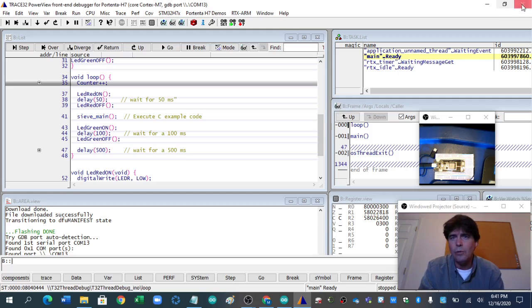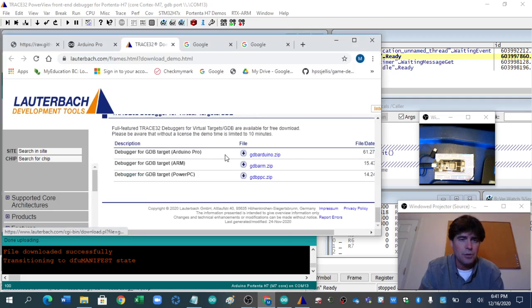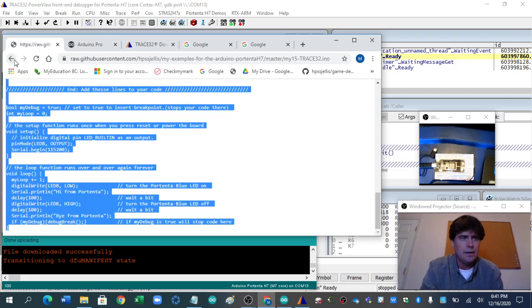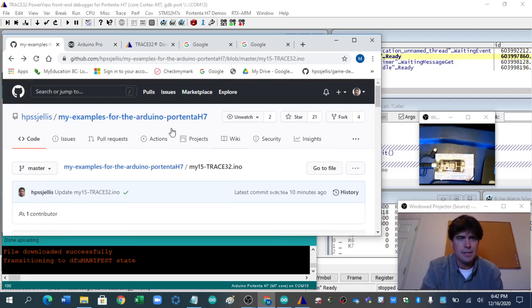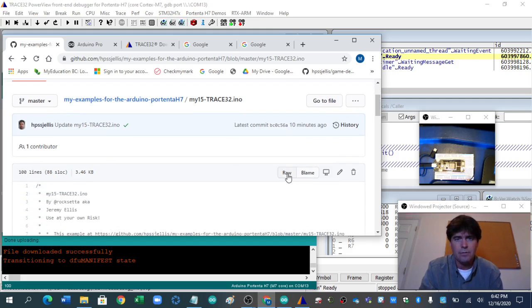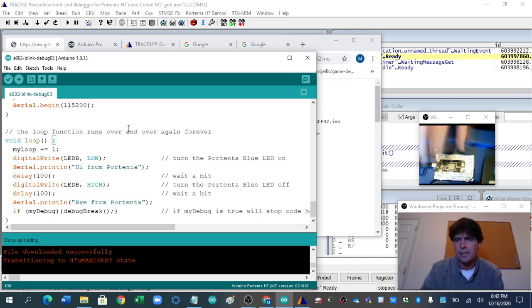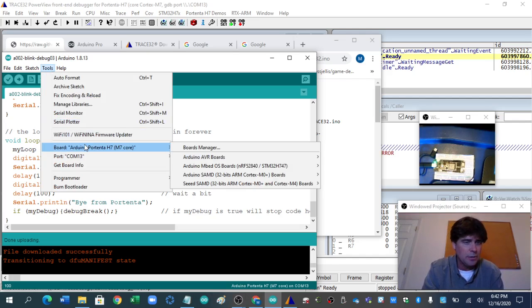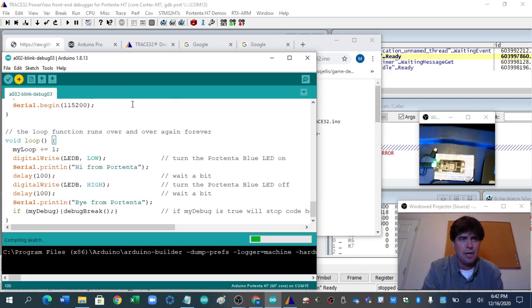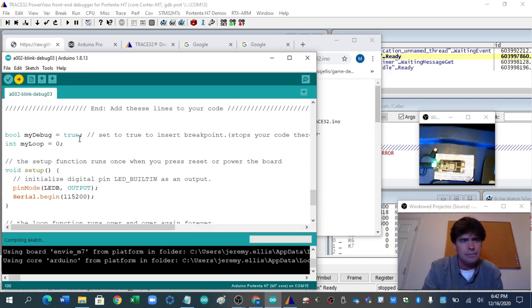So if you get here, great. Now the big important point is getting your own Arduino code to work. On my site, my examples for the Arduino Portenta H7 — I have one called my15trace.32. If I click raw I can copy it, put it on here, and if I double-click, making sure I'm on the Portenta M7 core — that's the outer core — I've got a variable called myDebug, and I've got it on true. I don't actually want it on true; I want it on false.